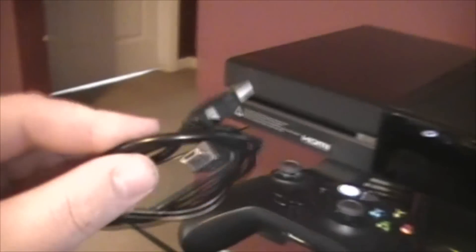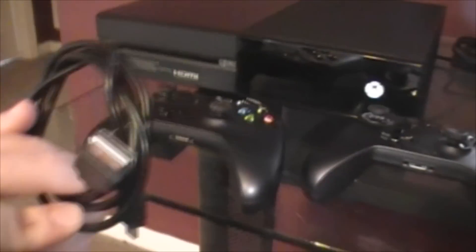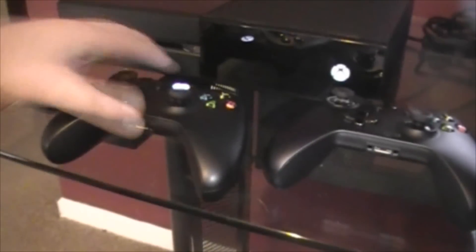The second way you can do it is through a micro USB cable. Just plug that into the USB port and plug that into the front of the controller.